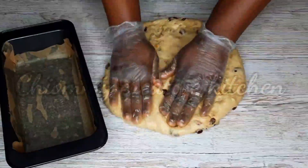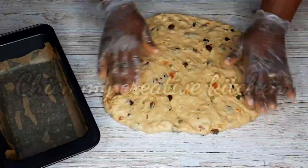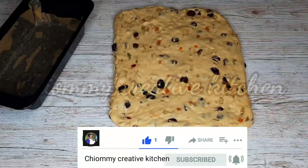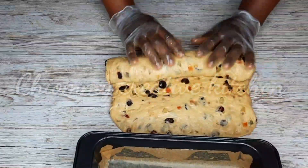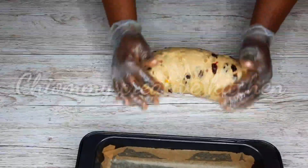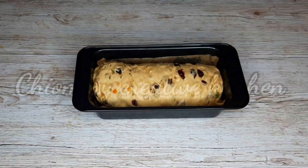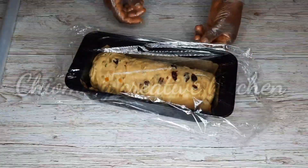Watch carefully as I shape the dough and place it into the loaf pan. I'm going to transfer it to a warm environment. If your weather is cold, I would advise you to use your oven with only the light on — leave it for 20 minutes and that will be done.